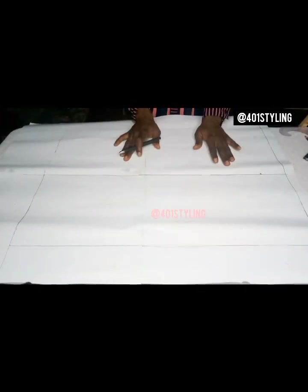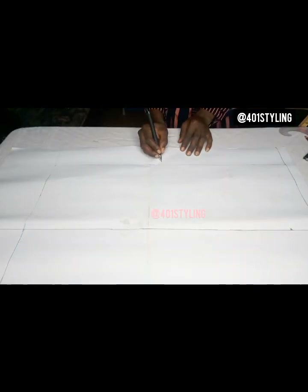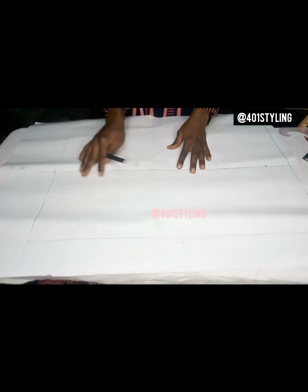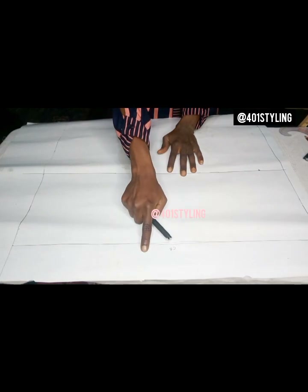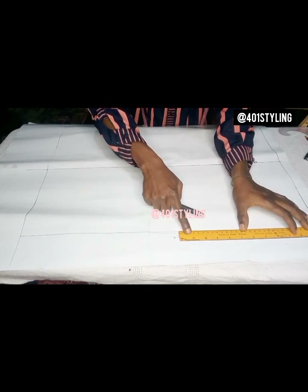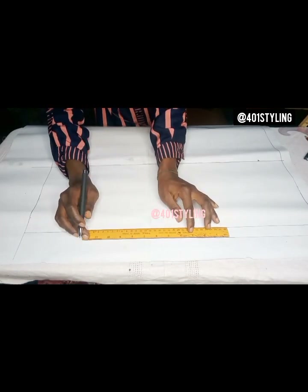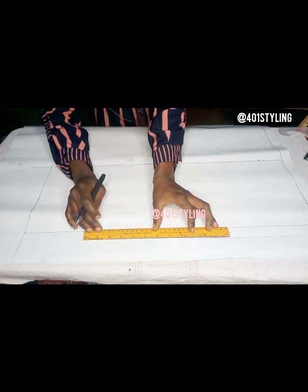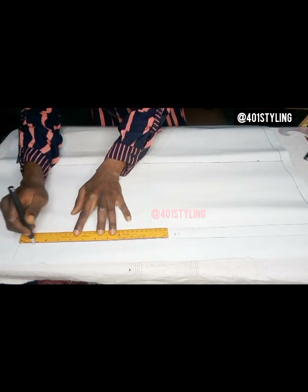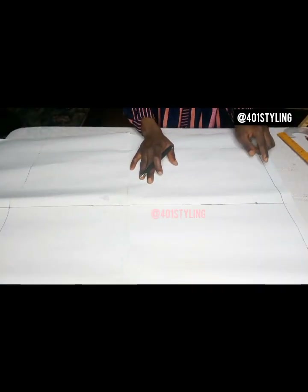Label the center back and center front. On the center back, you take one inch for your zipper allowance — it can be 1.5 or two inches, but I'll be using one inch. I'll come in with my ruler and take my one inch directly. This ruler is one inch wide, so you take your zipper allowance like so.